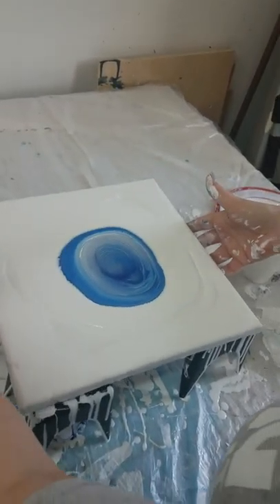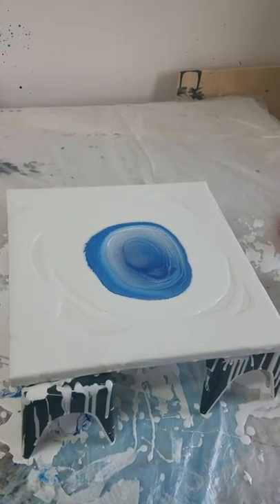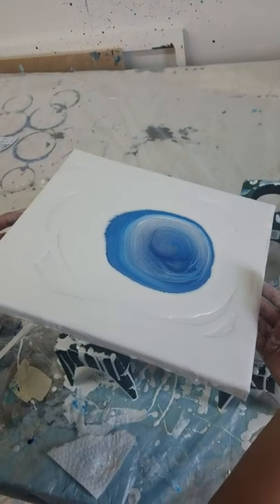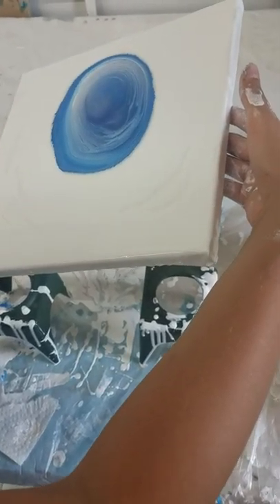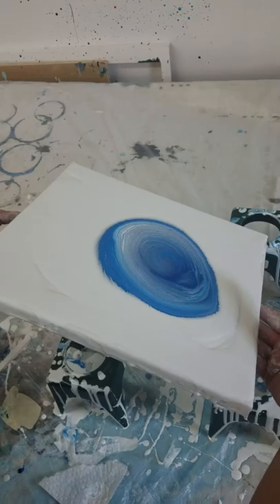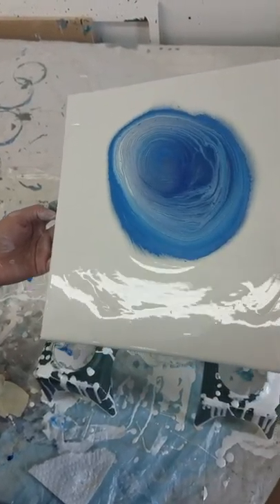Hold this for one second. My phone has stuff all over it. That's okay. Okay, move your finger. So you're going to want to get a circle motion going all the way down — see how that keeps the shape of it — and then you're going to want to get that white off; we put a lot of white on there.